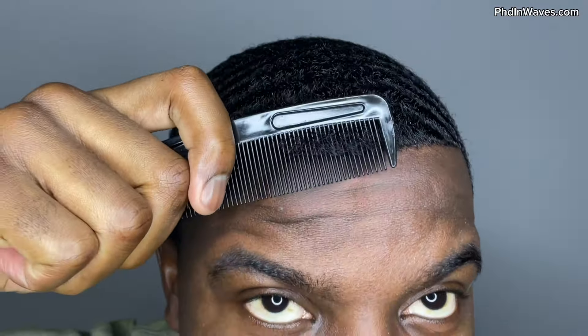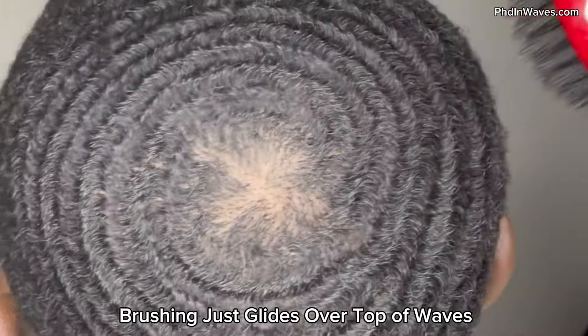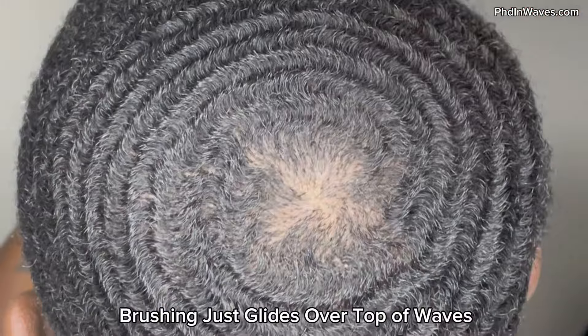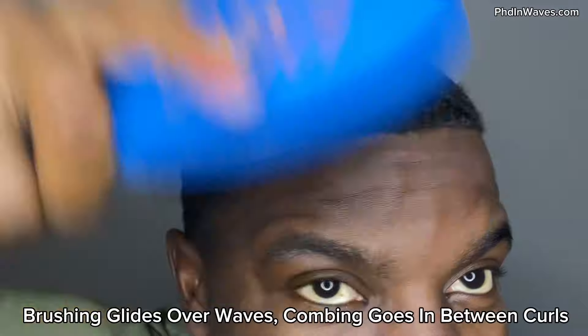Notice how the comb goes in between each hair strand — a brush doesn't really do that. A brush kind of just glides over the first layer of your waves, but a comb actually goes in between your curls and also pulls your curls a lot better than what a brush can do. This is going to allow for better pull for your 360 waves. When you have a brush it just glides over the first couple layers of your pattern.